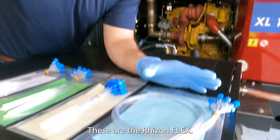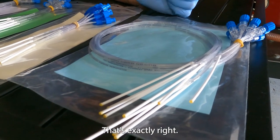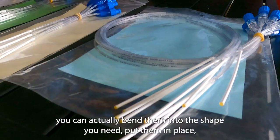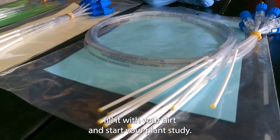These are the Rhizon Flex — they are called flex because they are flexible. What you can do is actually take these and bend them into the shape you need when placing them in your pot or study chamber, then fill it with your soil and start your plant study.